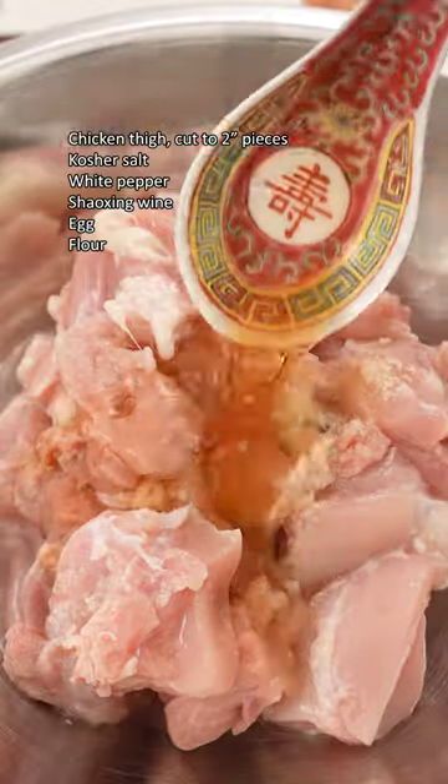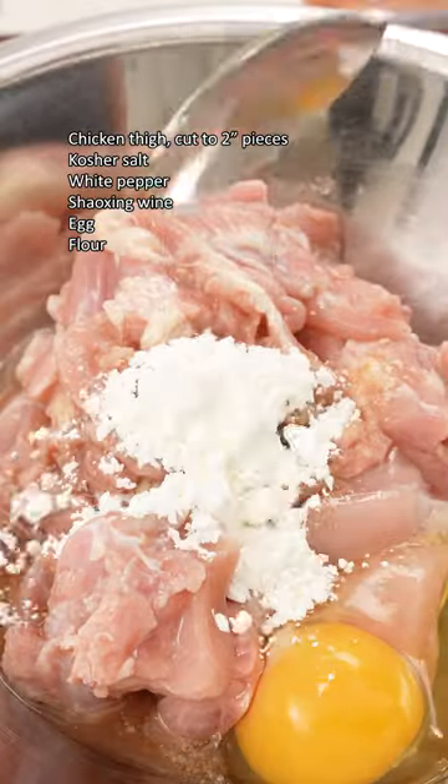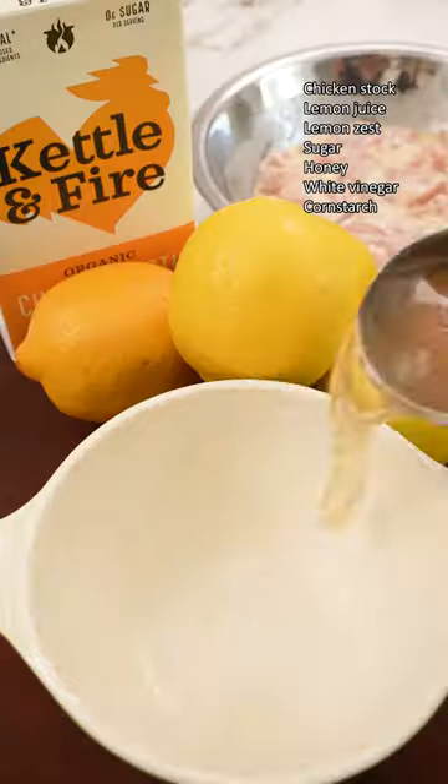Start by cutting chicken thigh into two inch pieces and marinate with salt, white pepper, and Shaoxing wine. Crack in an egg and flour and mix and marinate for 20 minutes.